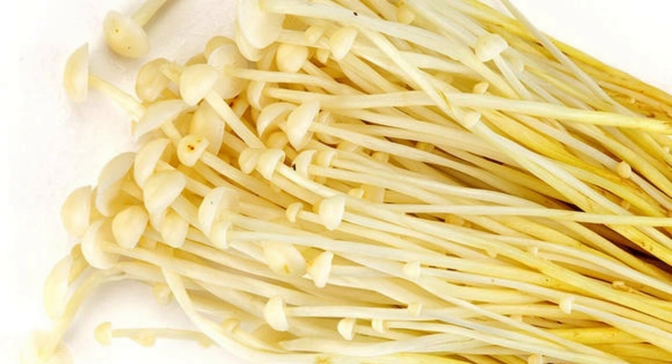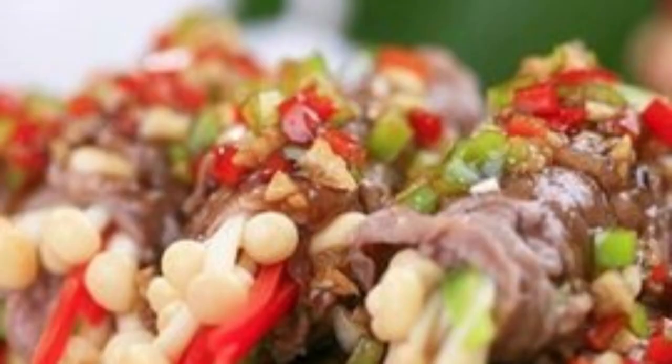Widely distributed in nature, including China, Japan, Russia, Europe, North America, Australia, and other places. In China, it is suitable for the growth of Flammulina velutipes, starting from Heilongjiang in the north, Yunnan in the south, Jiangsu in the east, and Xinjiang in the west.